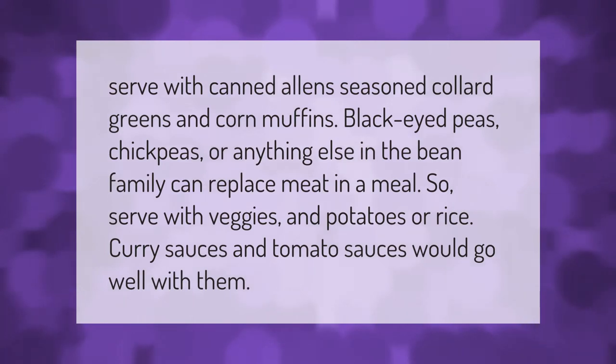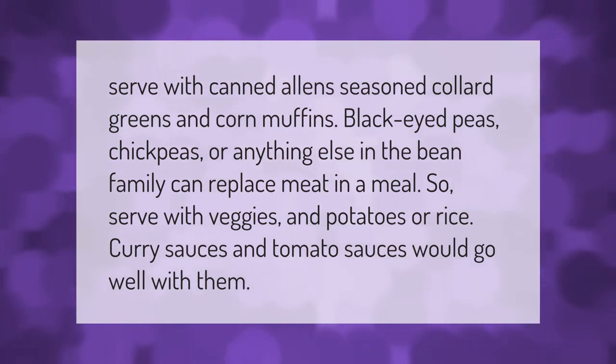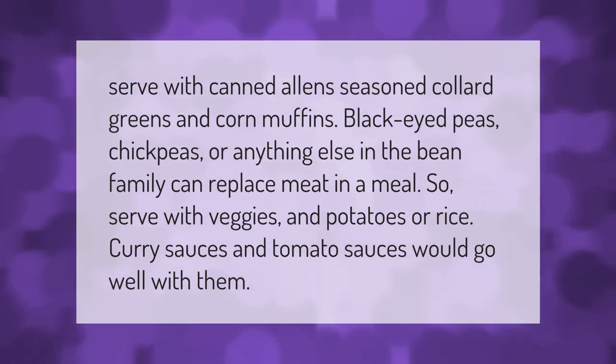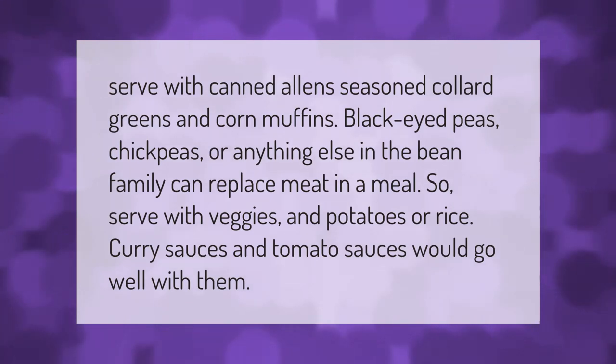Serve with canned Alan's seasoned collard greens and corn muffins. Black-eyed peas, chickpeas, or anything else in the bean family can replace meat in a meal. Serve with veggies and potatoes, or rice — curry sauces and tomato sauces would go well with them.